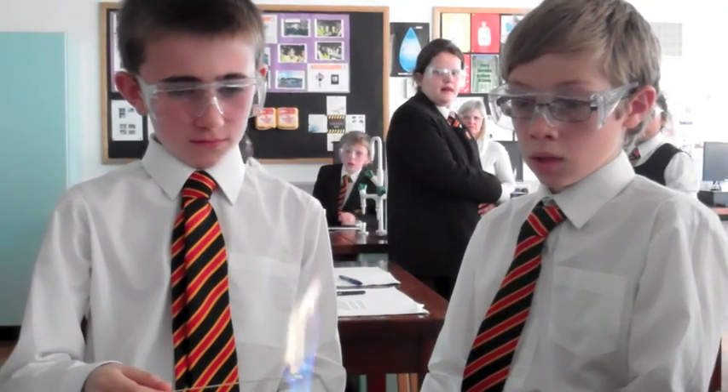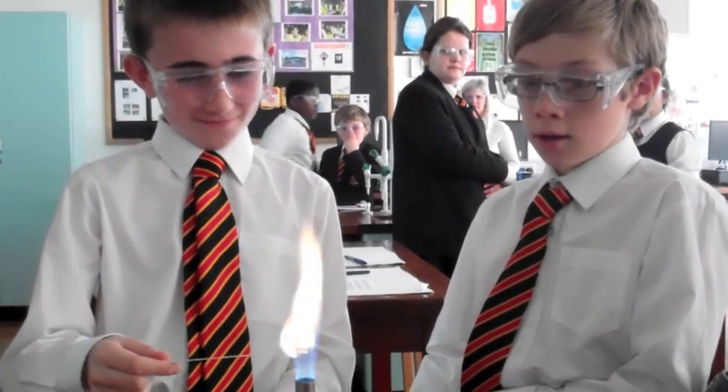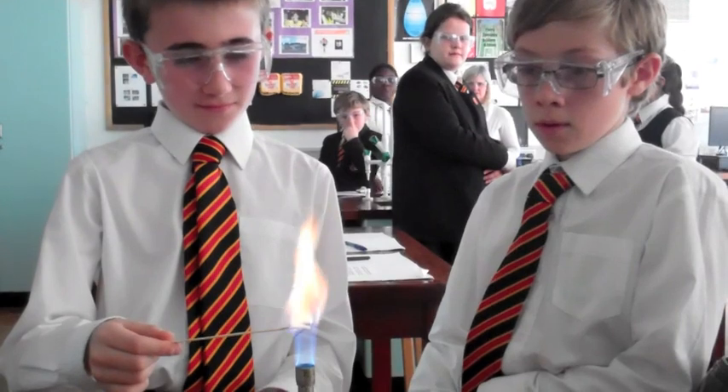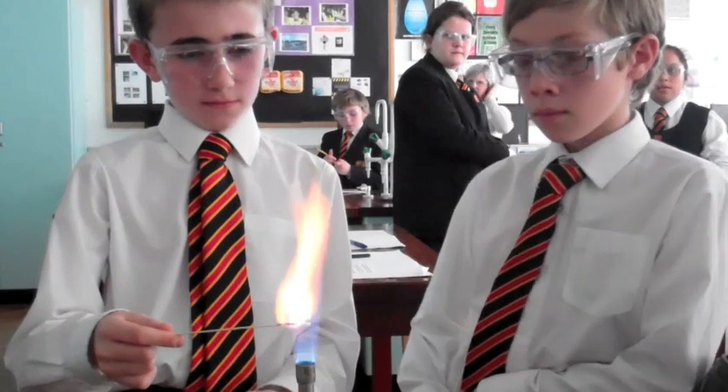What colour is your flame? It's like a yellow colour. Yellowy green isn't it? Yes. There's a green tinge there as well. And what is your salt then? Barium. Barium, ok.